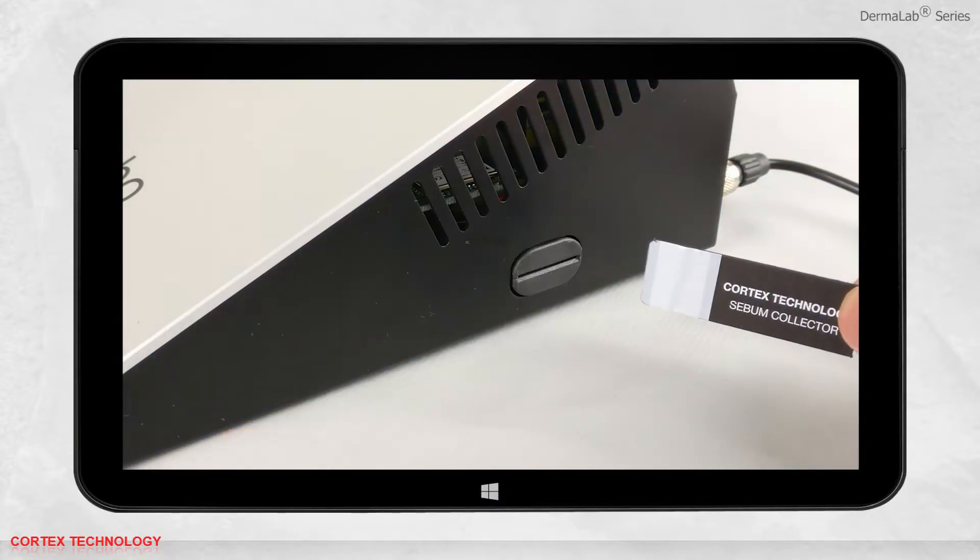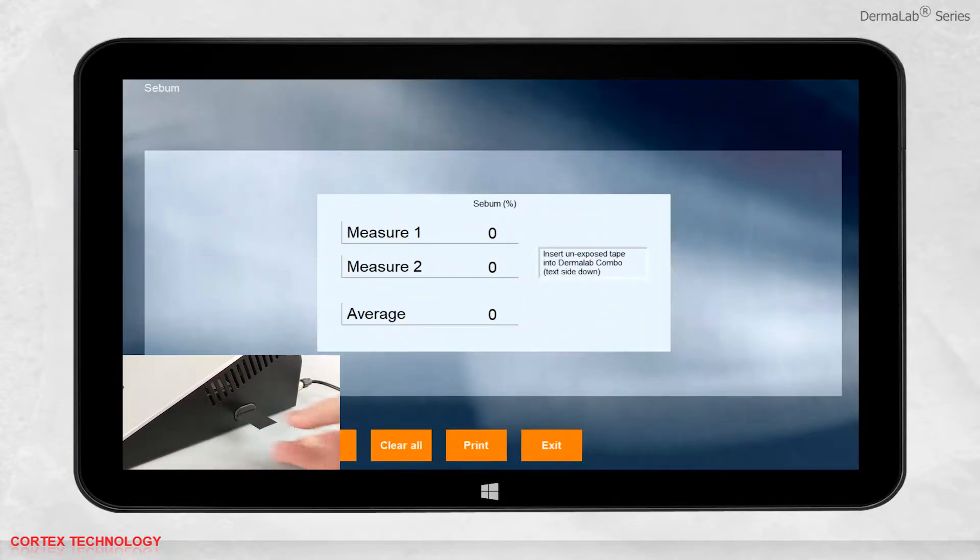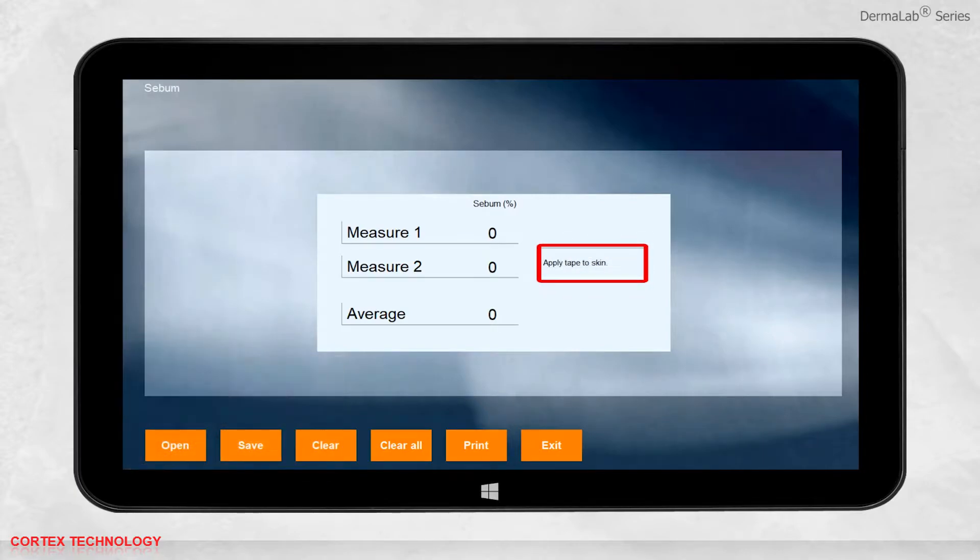Insert an unexposed tape into the Dermalab combo with the text side down. The interface will now tell you to apply the tape to the skin.